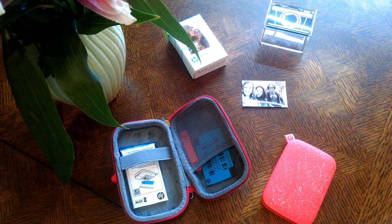Hey FlossTube, it's Lori of Mischievous Stitches. I'm back again today as promised to give a quick review of the HP Sprocket.